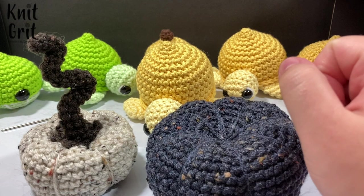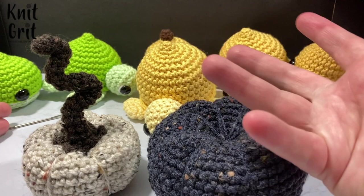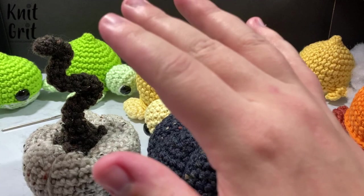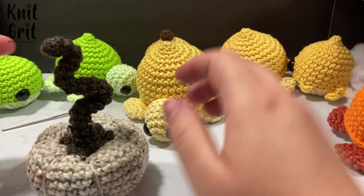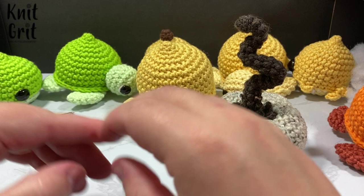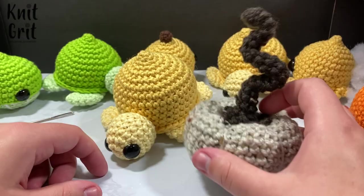Thank you for watching! Before we go, a shoutout to our Patreon supporters — thank you for your generous pledges. If you're interested in supporting the channel, go to patreon.com/knit to see rewards like free patterns and tutorial access. If you can't support monetarily, a subscribe is more than enough — there are almost 56,000 of you and I'm amazed at the community being built. We also have a Discord server. Hit the bell to be notified about the witchy pumpkin video. Until next time, bye!